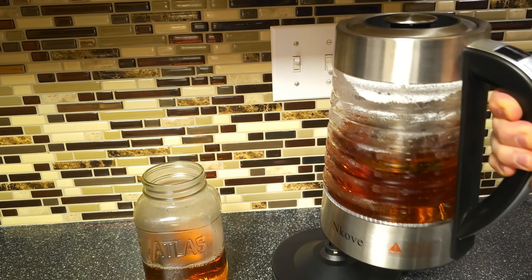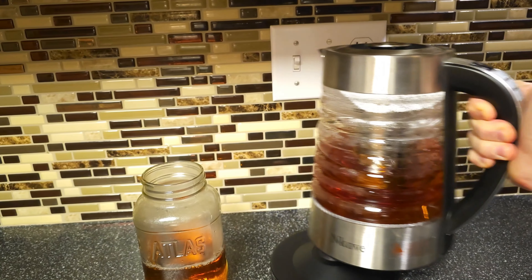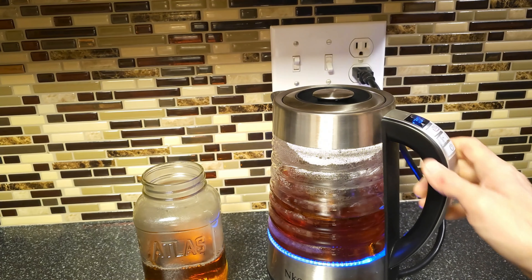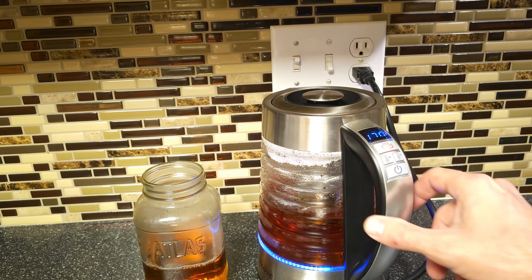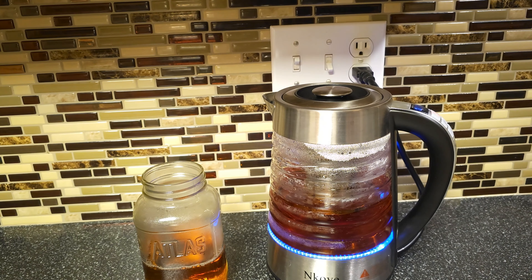One more thing I wanted to point out — it has a memory in there, so even if I take it off of the base and set it back down, it's going to come back on and maintain my heat at 170. So that's really cool — it doesn't just forget all the settings you wanted it to do. Pretty sweet.